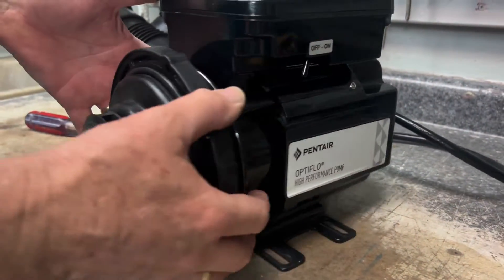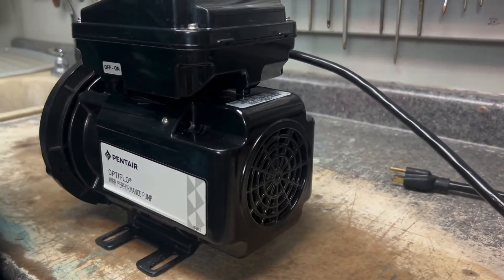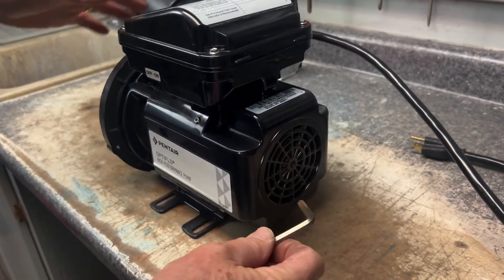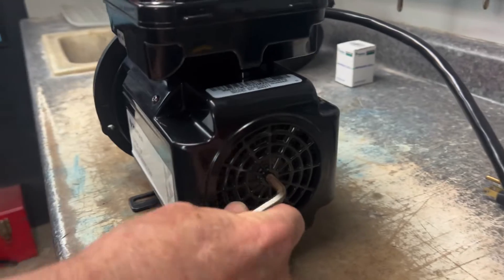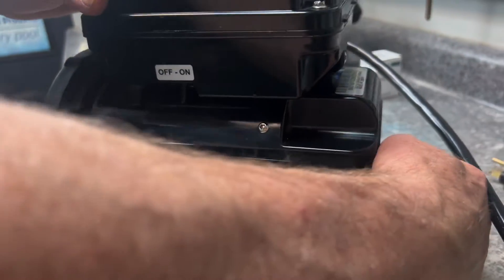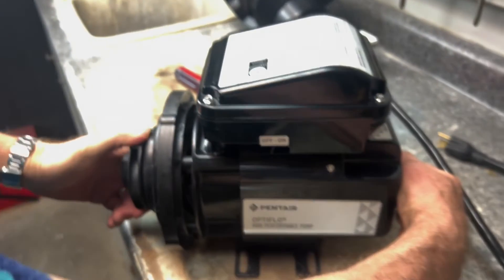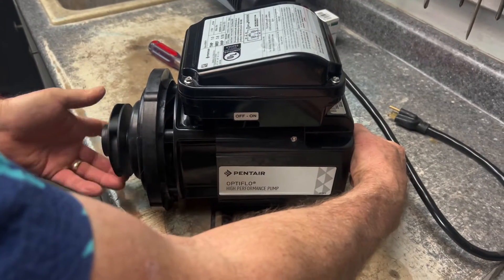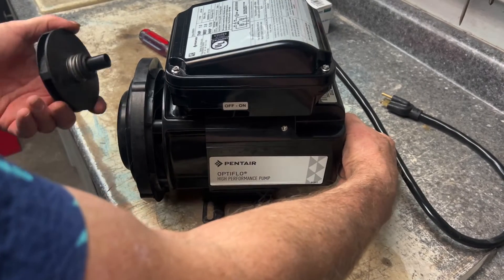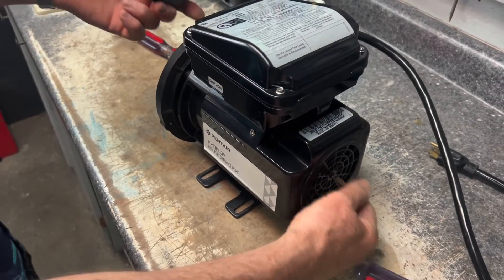Now we're at the back where the impeller is. We're going to turn the motor back this way and get our allen key — this size right here. We're going to stick it in the back and make sure it's locked in, then come around to the front and unscrew the impeller. By holding it back it keeps it from spinning. Now we've got that off.